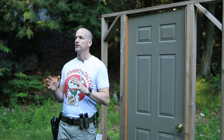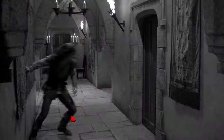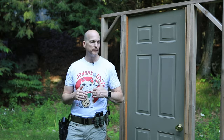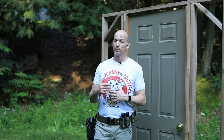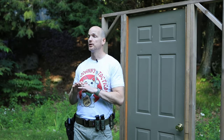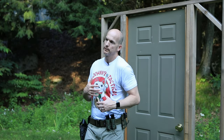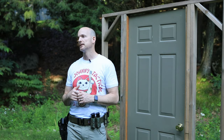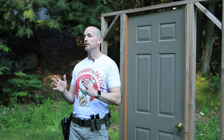Tip number three: do not shoulder the door. Don't throw your body into the door — that's another misconception from Hollywood and TV that just doesn't work. Even if you throw your full body weight into the door and get it open, you're probably going to end up in the room with an injured shoulder. The skeletal structure of your shoulder is not meant for crashing into things like that. A kick is far more effective anyway, so don't shoulder the door — you're just going to get hurt.